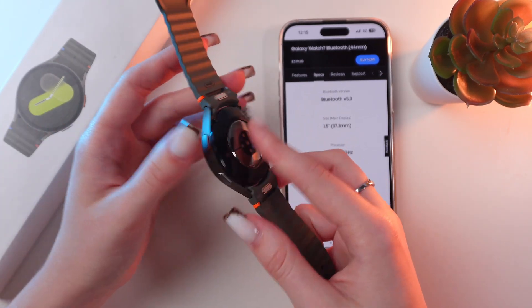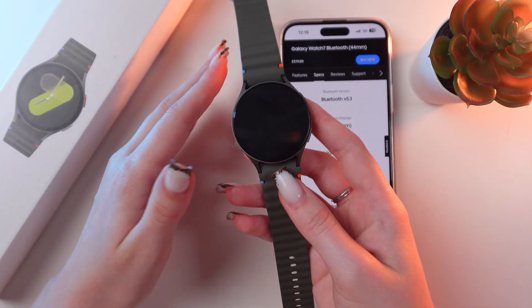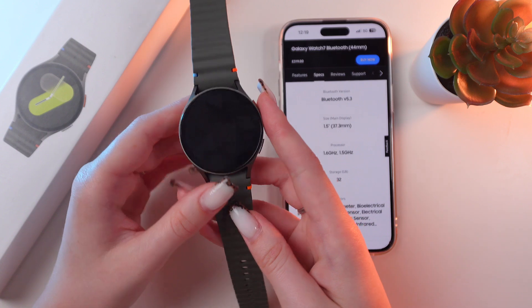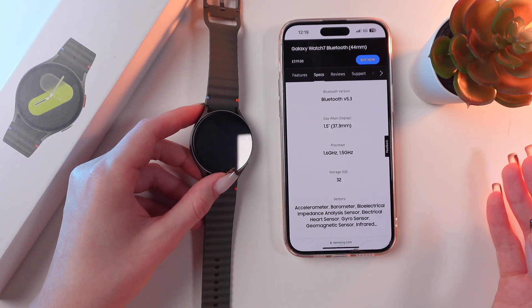It has 2GB of memory, 32GB of total storage, and about 21.1GB available for your apps and data. I found this information on the official Samsung.com website.